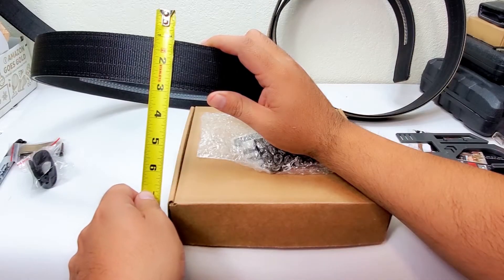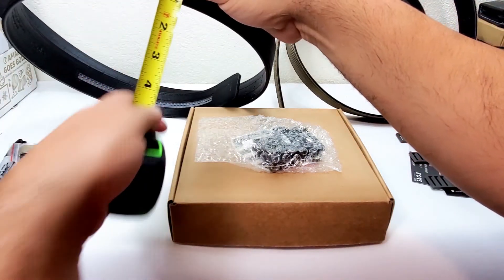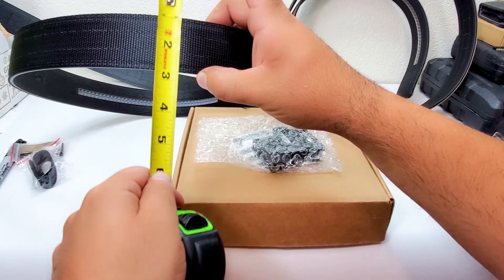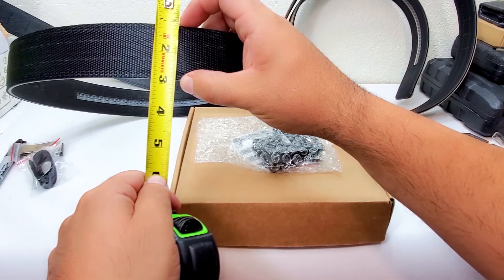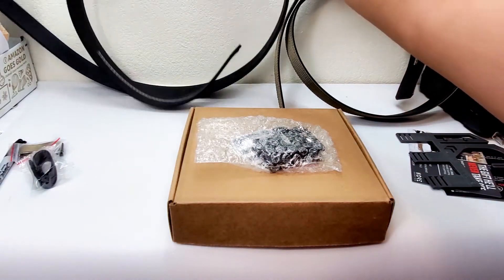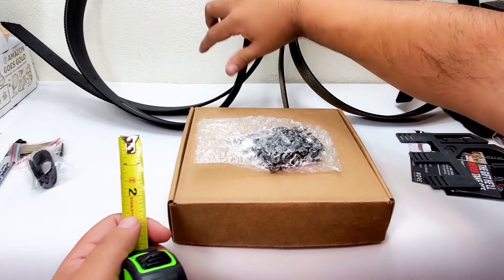Yep, 1.75 inches exact — you can see that on the tape measure. Hopefully you guys can see that on camera.